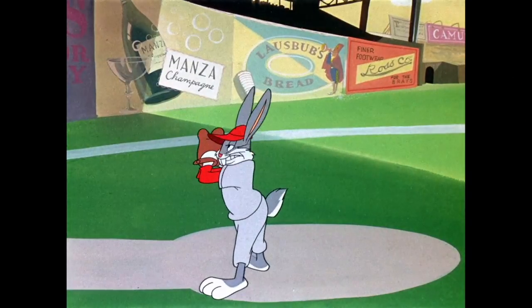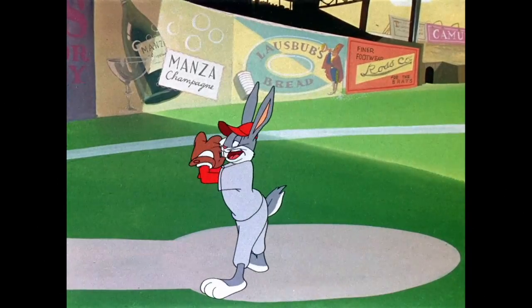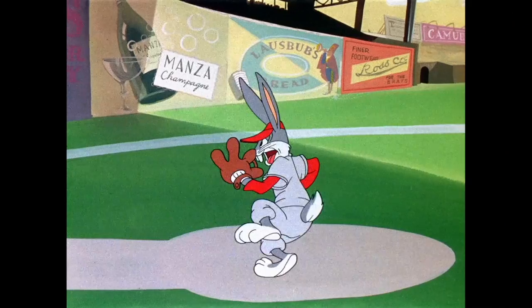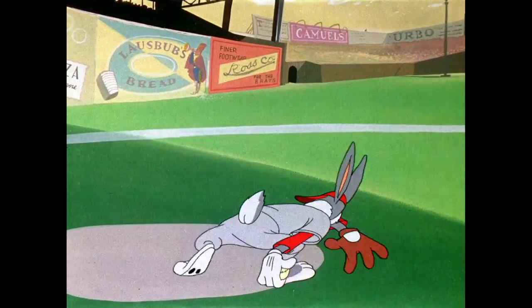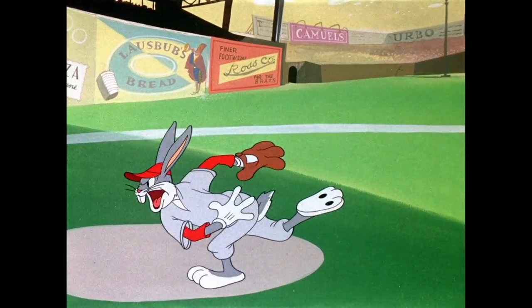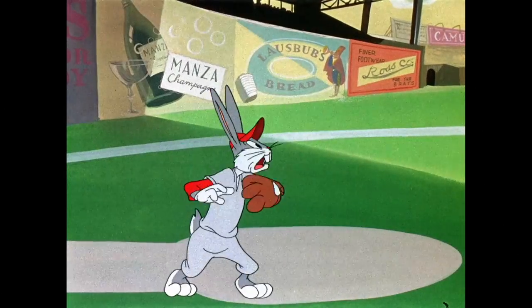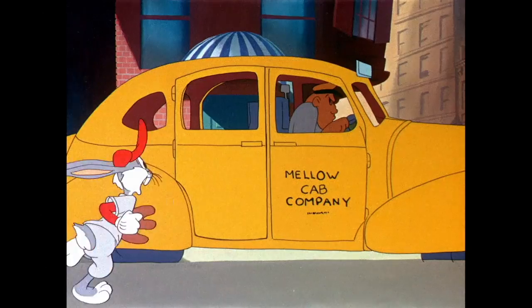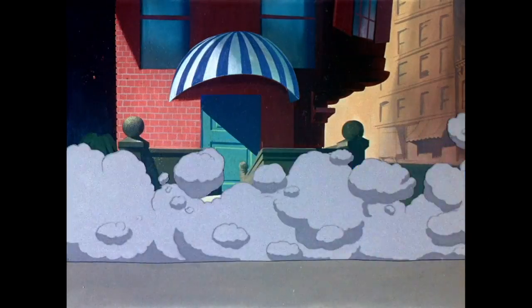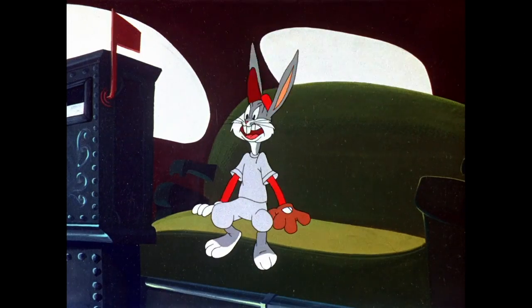One thing I just love is that Bugs Bunny is playing every single position in this cartoon — shortstop, second baseman, first baseman. And for those of you that don't know, there's no designated hitter because the designated hitter was in the American League. In baseball you have the American League and National League, and the designated hitter — someone who only hits the ball — was not created until 1973. So if you're curious why that's not in this short, it's because this is from 1946.